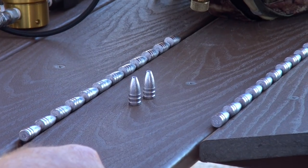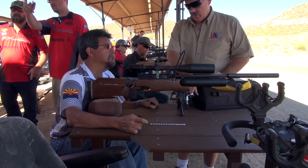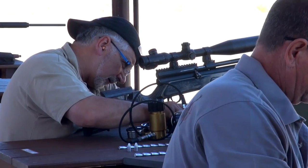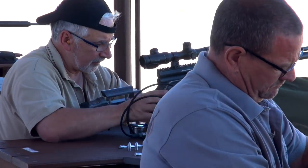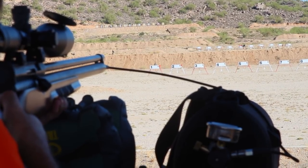On these targets, we have a total of 26 shots. Two shots are freebies; 24 shots will be scored. On the close targets, they're worth five points each. The shooters must register 12 hits on the close target before moving to the far target. The far targets are worth 10 points each.